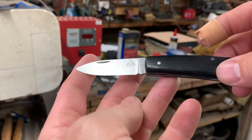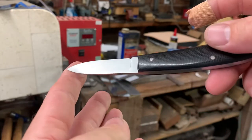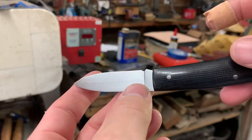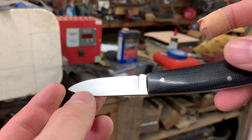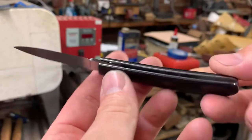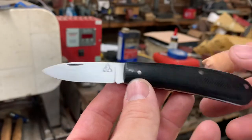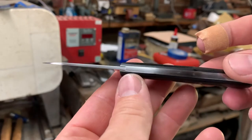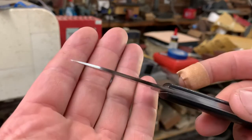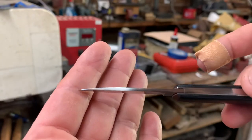The blade was ground to zero grind before sharpening it. Hand rubbed, horizontal satin finish. Nice polish on the black canvas micarta. Full height, flat grind. Nice taper to the blade.